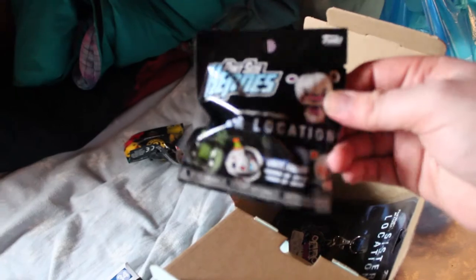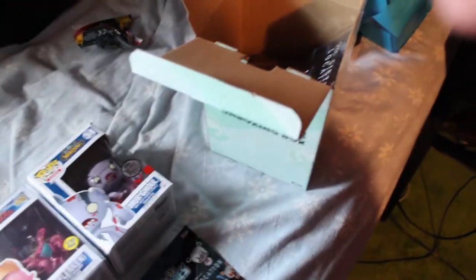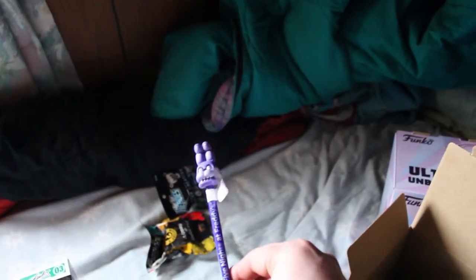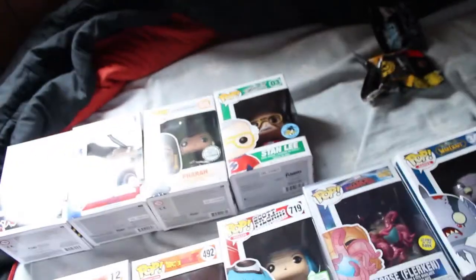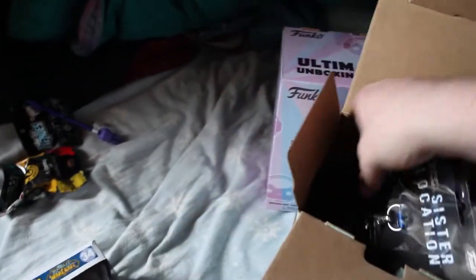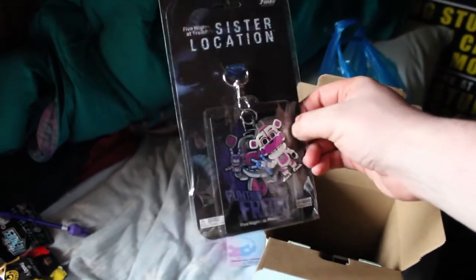We've got the mystery plush, a pint-sized hero from Sister Location. There's also what I think is a pen — the Bonnie pencil topper that's actually a pen, which is neat but not something I'll ever use. It'd be fun to open on the channel though. Then there's a Sister Location Funtime Freddy lanyard, which I don't really play FNAF anymore so it's not much use to me.